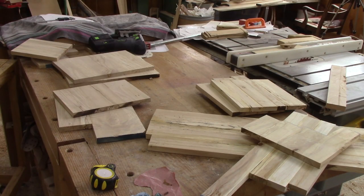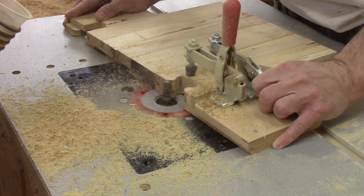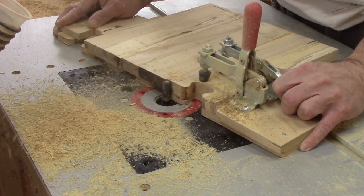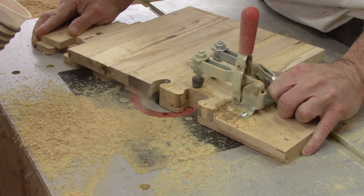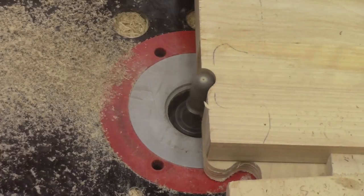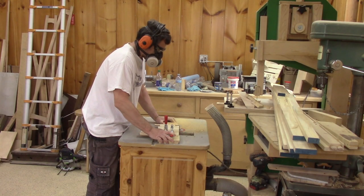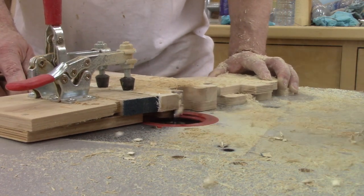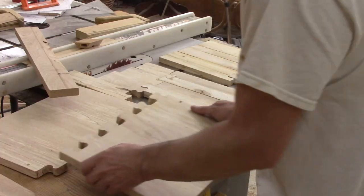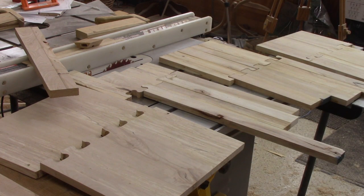First, those panels will be the sides of my drawers, but they're not long enough. So I'm going to use the jig I made to make some isolock-type joints. And in no time, I have all those joints cut and ready to be glued together.